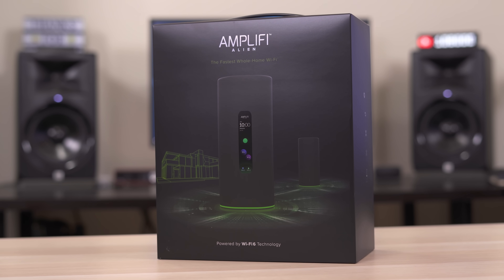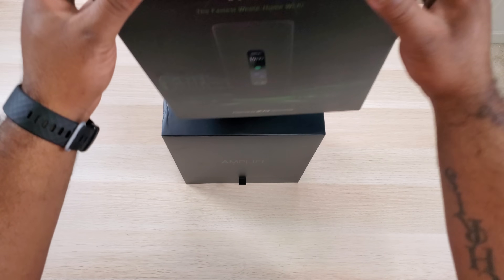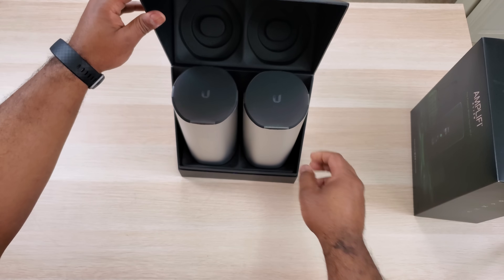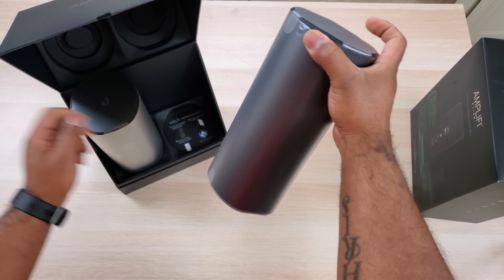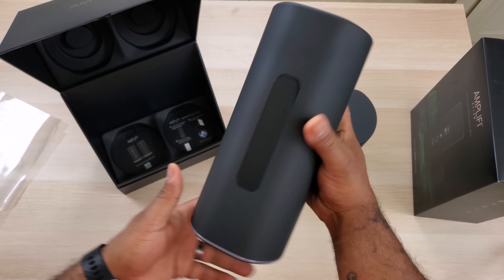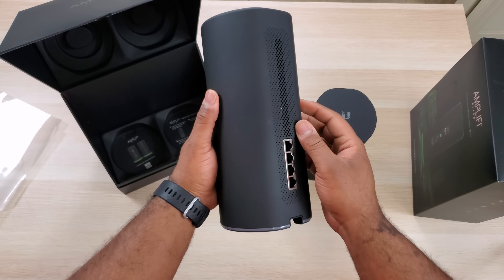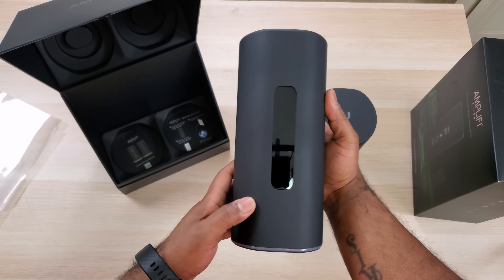Today I have the Amplify Alien wireless router. The Alien router by itself retails for around $379, but what I have with me today is the two-pack mesh wireless system that comes with a router and an additional access point for around $700. That price isn't cheap, but it's about right on par with other Wi-Fi 6 mesh wireless systems. And considering the performance you get from a single router, you probably don't even need the second unit unless you live in a freaking mansion, which I'll show you in a little bit.